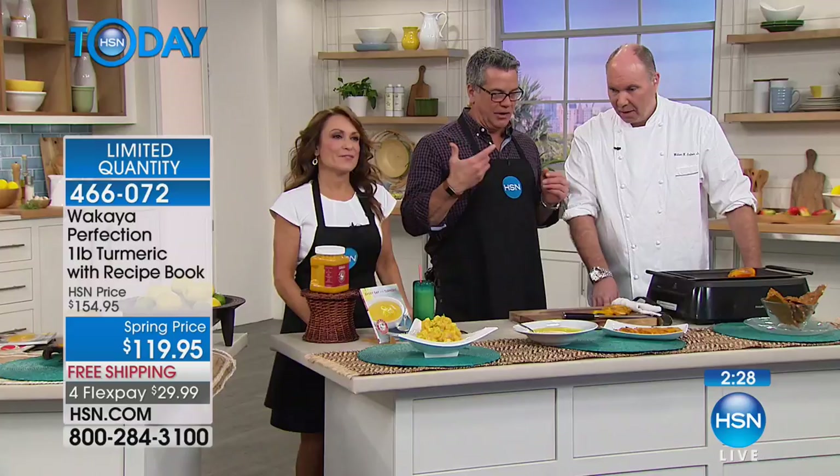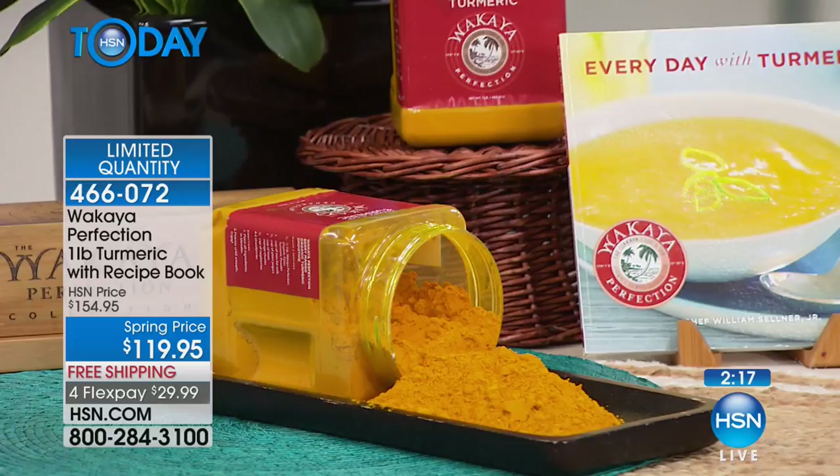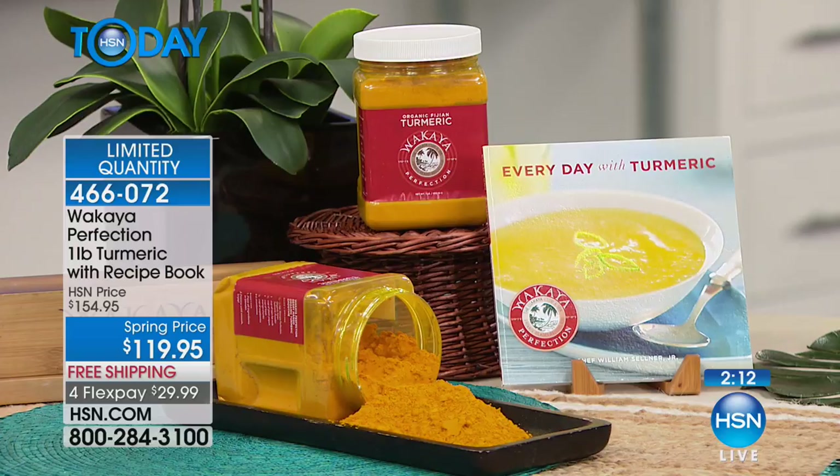Chef, how much turmeric do we use? If you were marinating two chicken breasts, how much turmeric would you need? Quarter teaspoon — that's it. It's going to last a long time. In this soup, which is probably two quarts, it's only one to one and a half teaspoons, depending on your desired flavor profile. Those recipes are all in Chef William's book. There's the soup, dressings, and the island. And that's chimichurri? Yes. You add a little turmeric to that — these guys are also famous for their ginger, coming from the same island. I have both the ginger and the turmeric and both books — they work really well together, a dynamic duo.